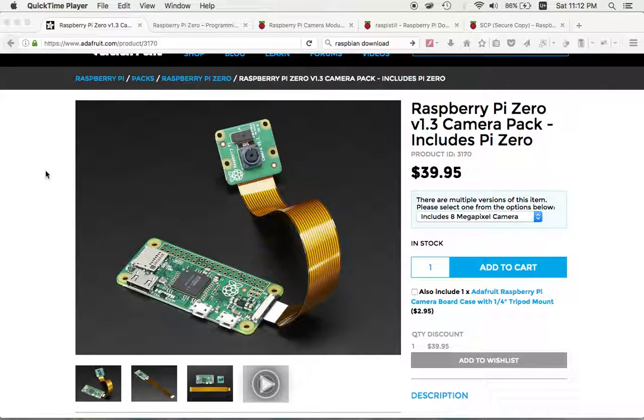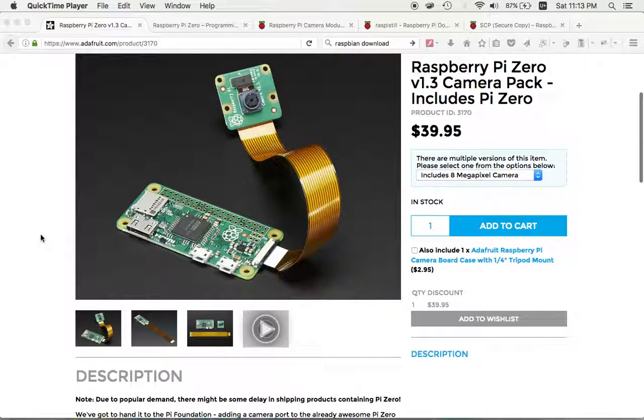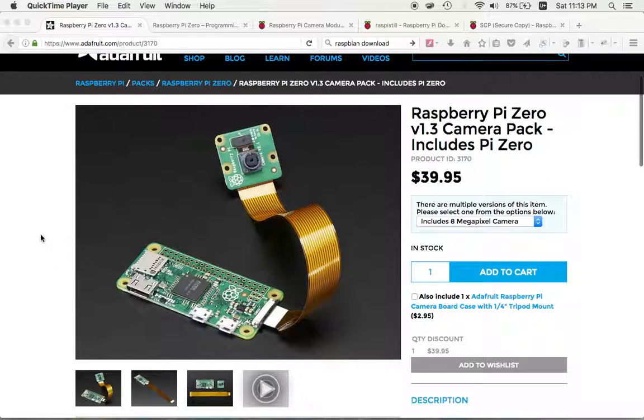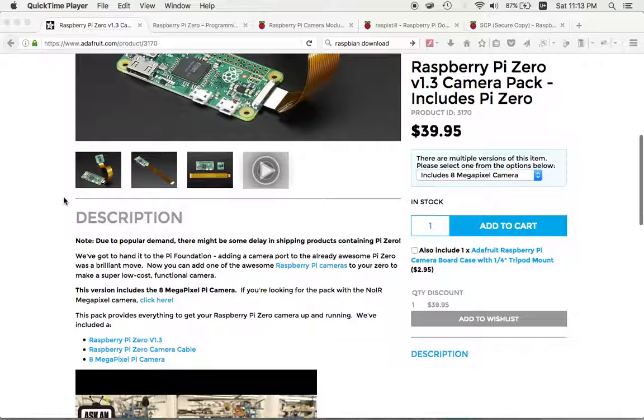I'm making this video because I bought this camera which is pretty cool, but it took me all day to set up. Hopefully this relatively short 15-minute video will convey all the information I didn't know about, and you can benefit from my bumbling through all the tutorials and research I had to do to make this camera module work.